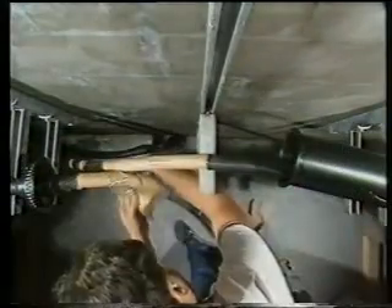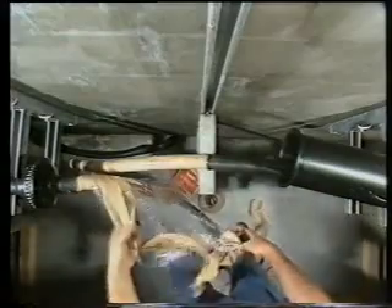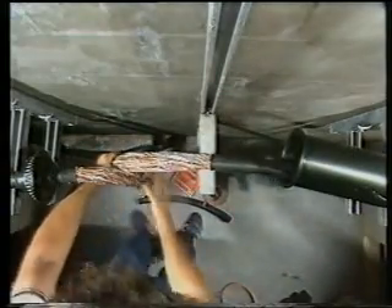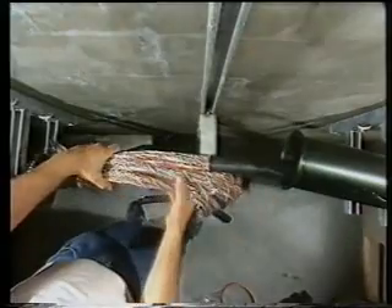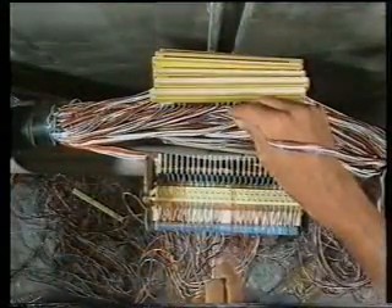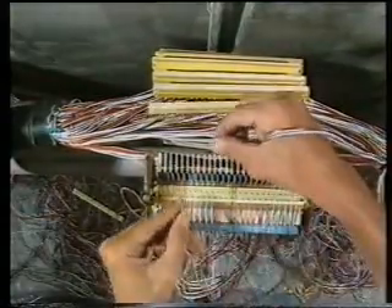Step 11: Once the cap has been shrunk into position, the cable sheathing can be removed according to standard jointing practice. Step 12: The conductors are now spliced using standard splicing practice.